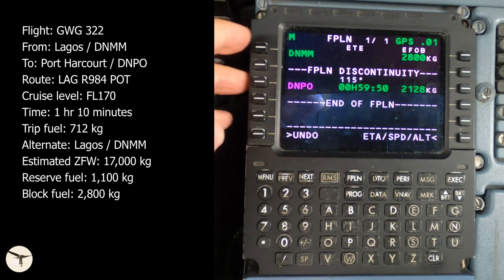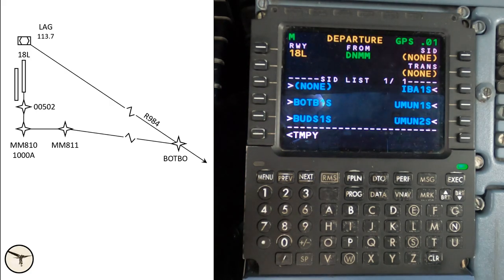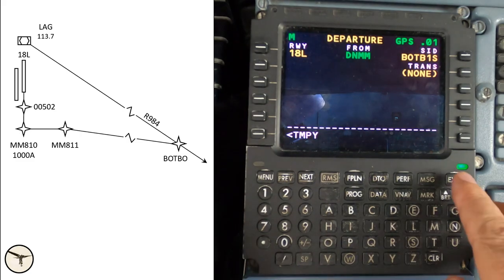Press on the line select key next to your departure airport. This is the departure page. Select the runway from the list — in this case we use 18L. The SIDs for that runway are now shown. There might be more than one page; in that case use the scroll keys. In this case we will follow the Botbu One Sierra departure, as it will bring us to airway Romeo 984. Select transition waypoint if available — in this case there are no transition waypoints. Press the execute key.